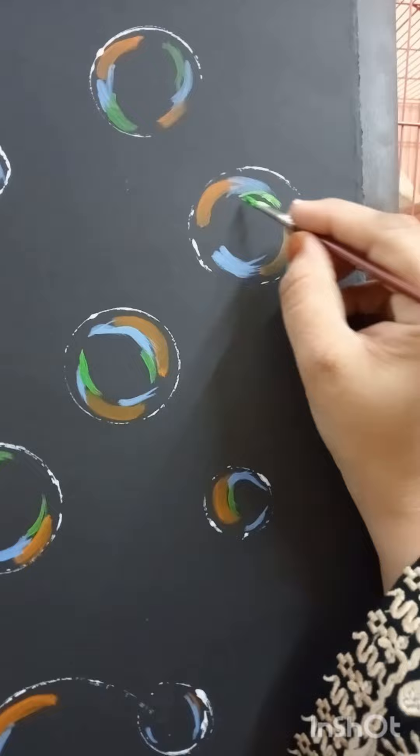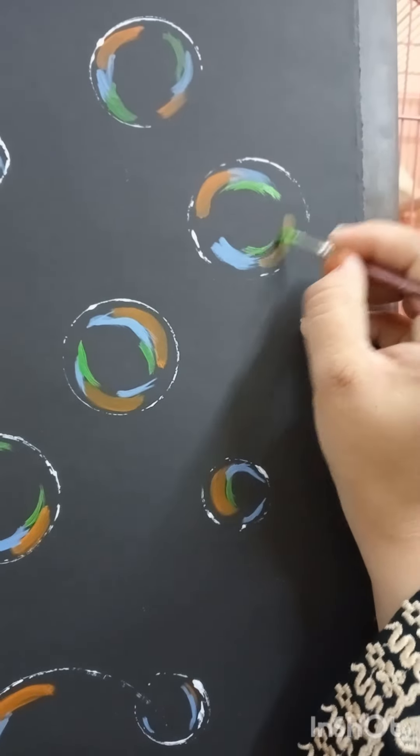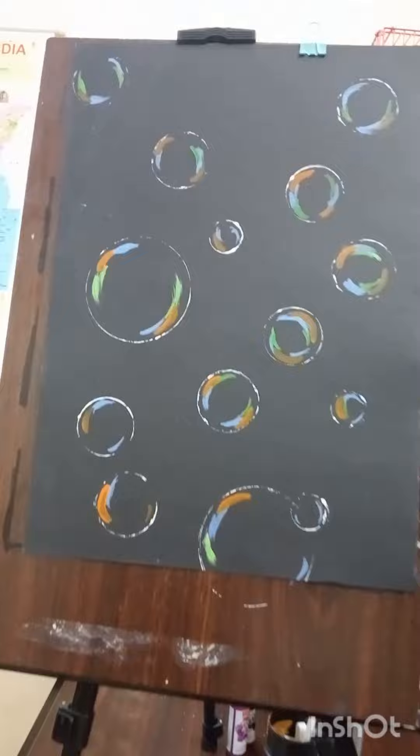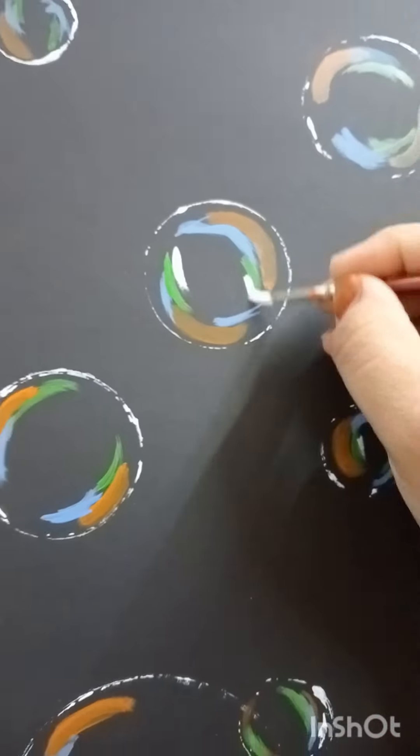After finishing the sky blue color, I'm taking some green color and we have to paint it circularly. Then I'm taking white color.